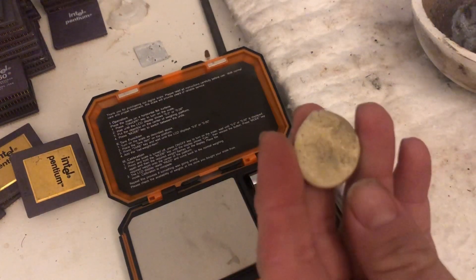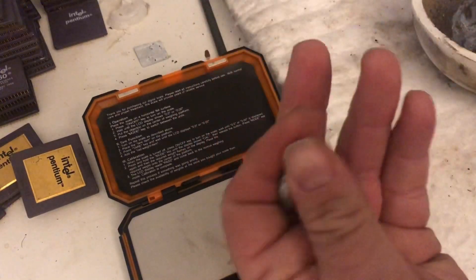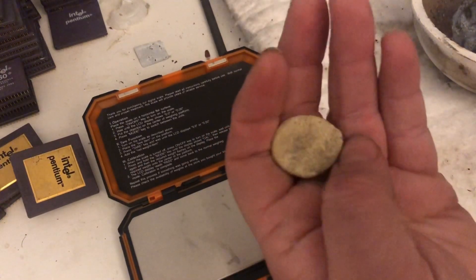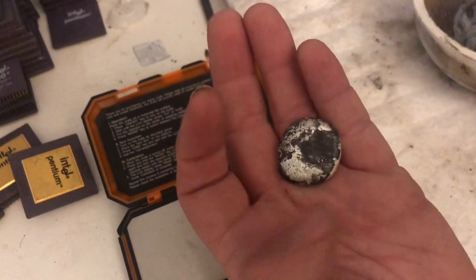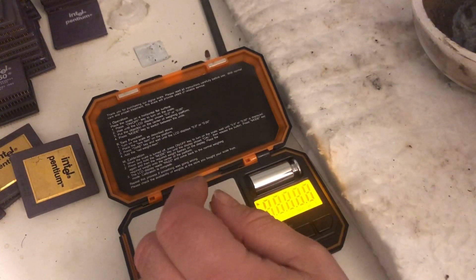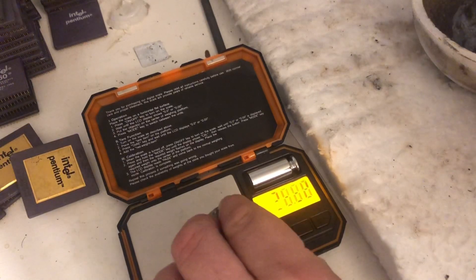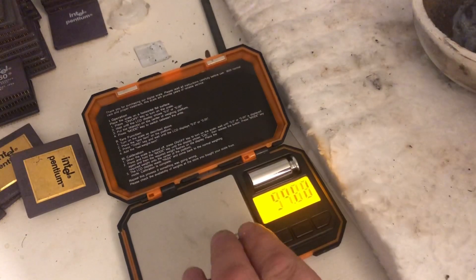I'm going to try something different. I have this little piece of metal — basically from the bottom of an old stock pot that I had. It's mainly silver with some gold, so I'm going to try to get the gold out of this. Let's see how much it weighs. It weighs 30.16 grams.